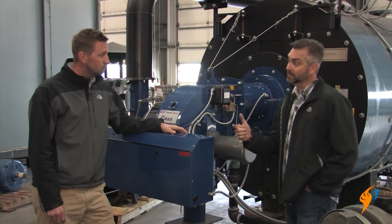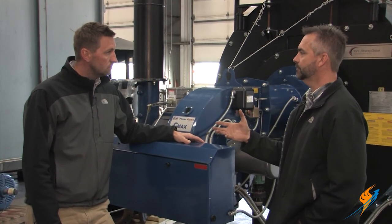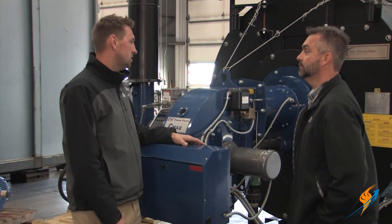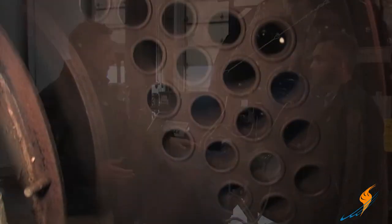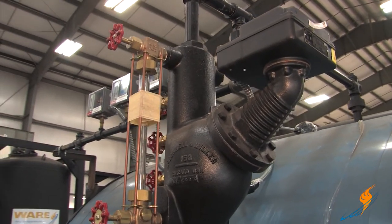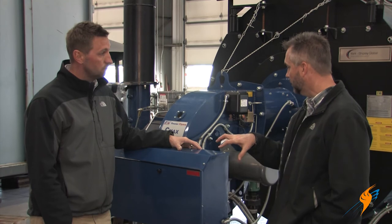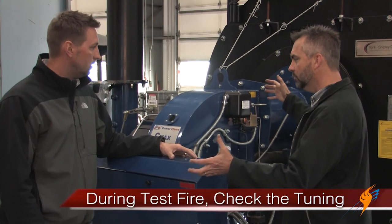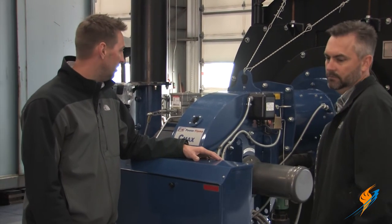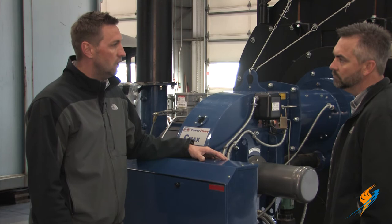So the inspector checks out everything and everything is great. Once that's complete and you get your clean bill, you go through and put all new gaskets on the fire side, water side, and man way. You put your caps, crosses, and McDonnell Miller head back on, button the boiler up, fill it up, and get ready for your test fire. It's always a great practice to put an analyzer on the boiler and check to make sure your O2s are where they need to be and that you have proper combustion.